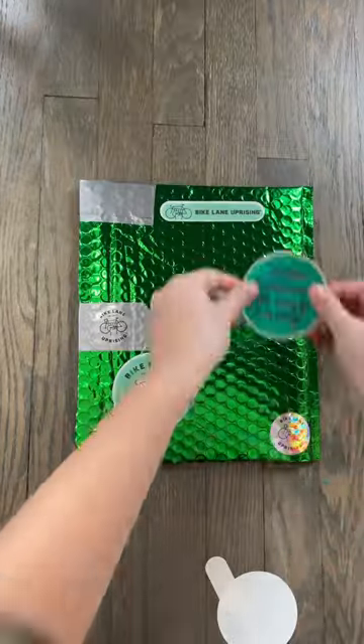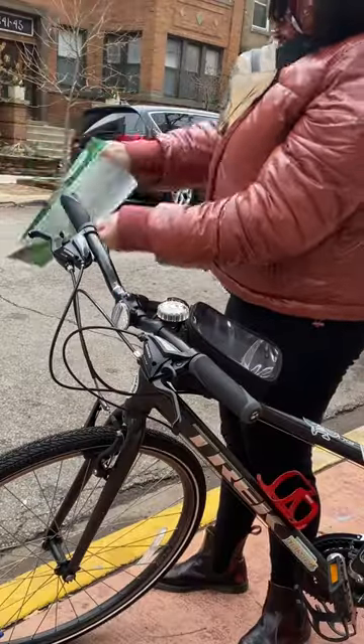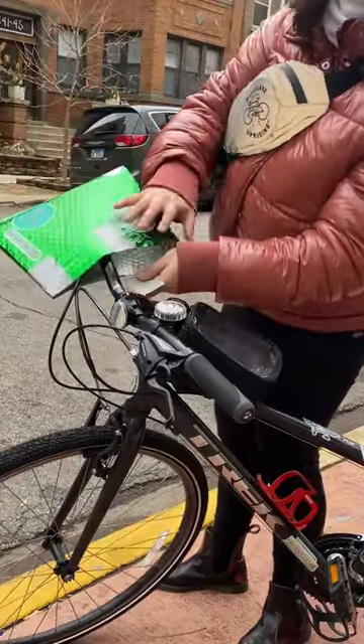Add another piece of tape over each piece of tape — this is what makes it really easy to install and remove the pogies. Then decorate to your heart's desire; we used permanent adhesive vinyl and stickers.